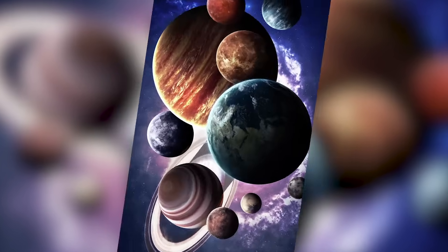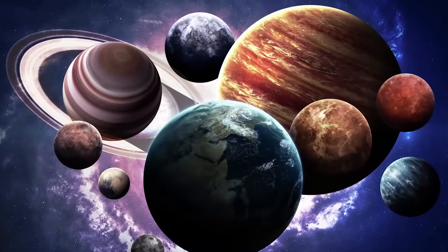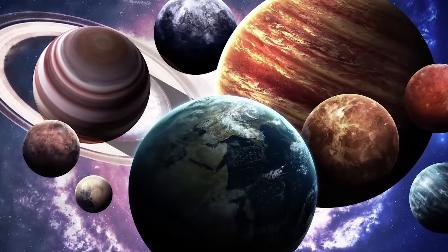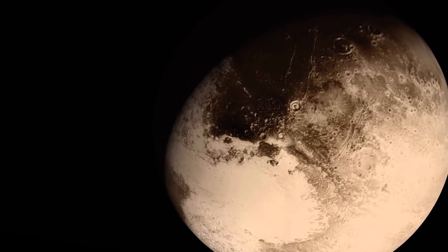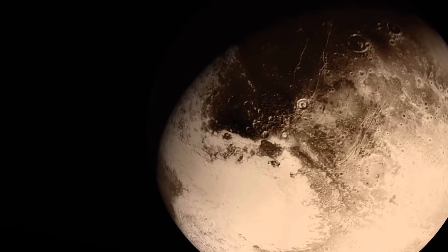Until recently, it was believed that there were nine planets in the solar system, not eight. The ninth planet was called Pluto, but later scientists changed its status. Pluto is now classified as a dwarf planet.